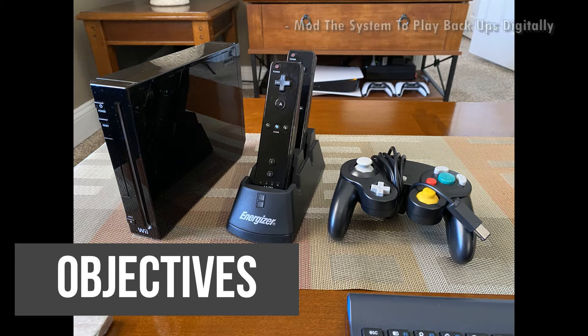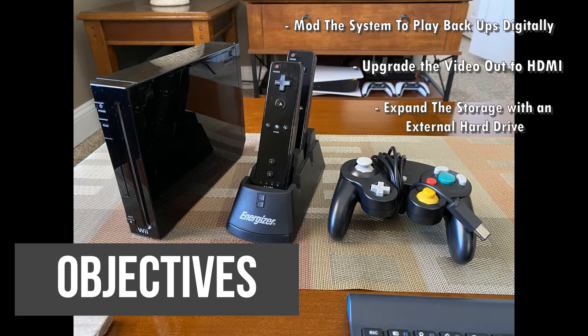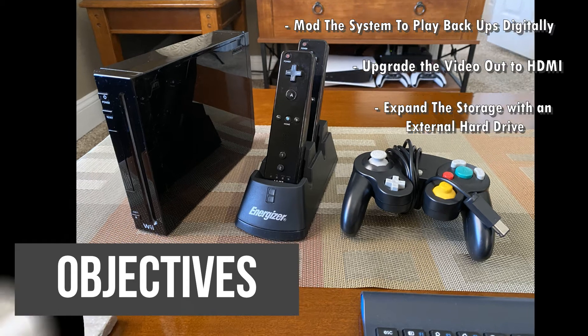Number one: I want to mod the system to be able to play digital backup copies of my games, so I can load them all on a hard drive or an SSD. The next upgrade is I want to upgrade the video output to HDMI. Lastly, I want to expand the storage with an external hard drive so I can fit a ton of games on there.